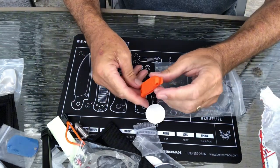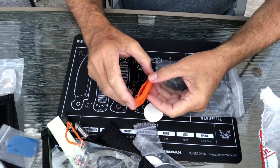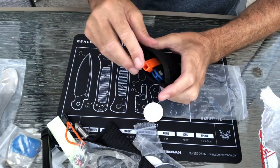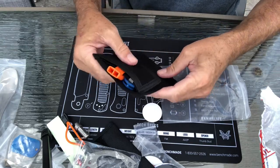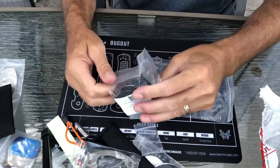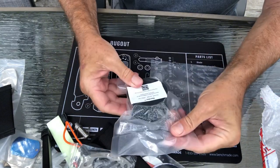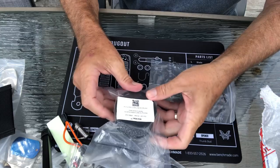Looks like a whistle, and this also has a clip on it. We also got some reflective mini paracord — Dacron paracord.